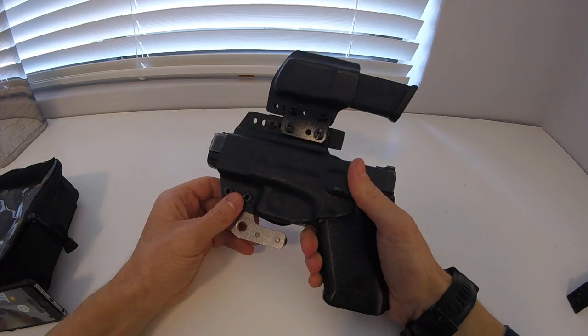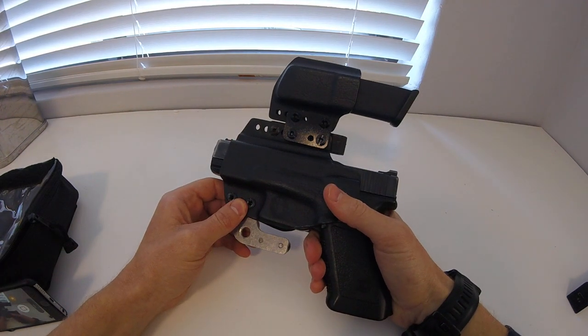Hey guys, a quick one on working out with your gun and the effects of sweat.